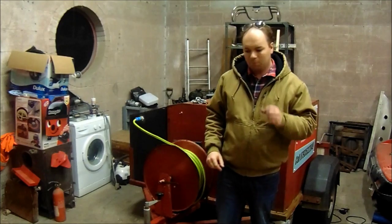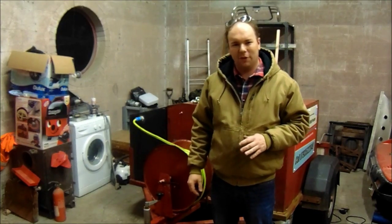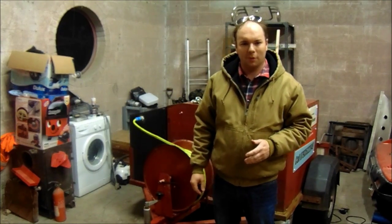Hello everybody, welcome to the channel. What we're doing today — this is actually going to be one of the first instructional type videos I'm going to put on.